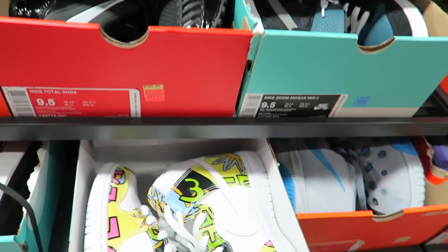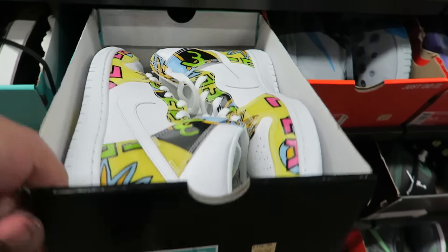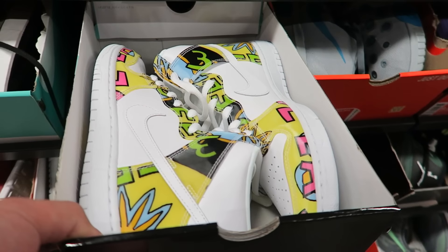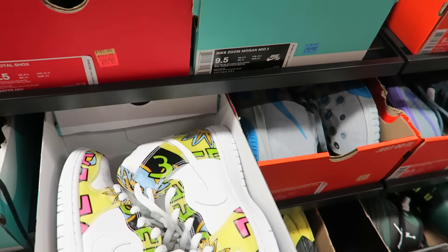Look at De La Soles right here. How much? 80 bucks — way too much. I remember they were in the other clearance for like 40 bucks. But 80 bucks? Nah.